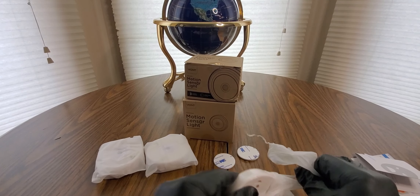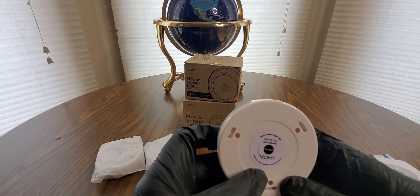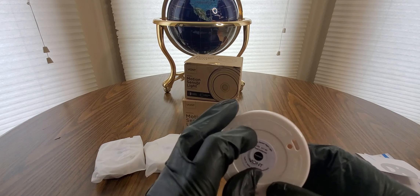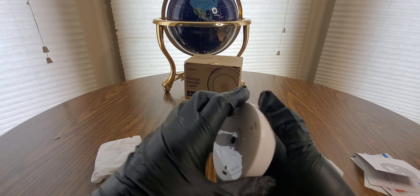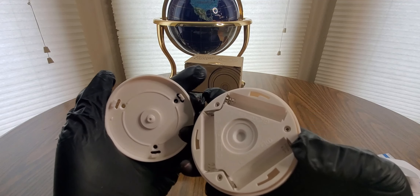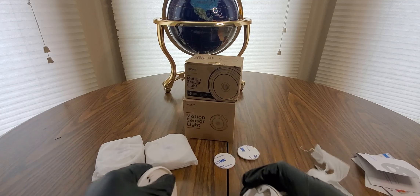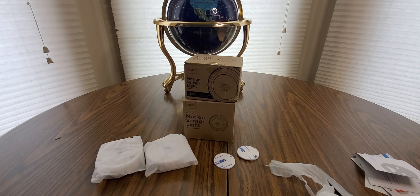I'll take this bag out — there we go. Motion sensor night light, twist to open the battery compartment. That was easy! Oh okay, so three triple-A's. I do have those in stock, I just don't remember where I put them.